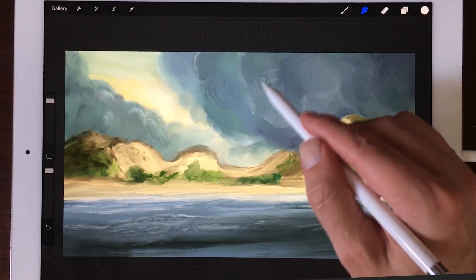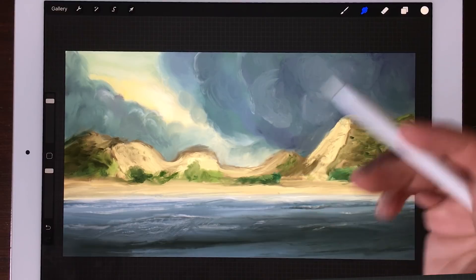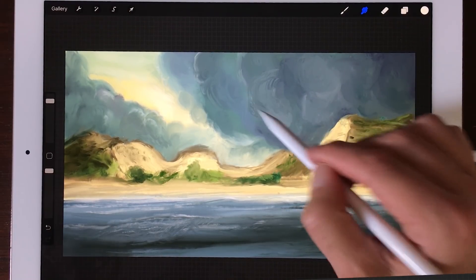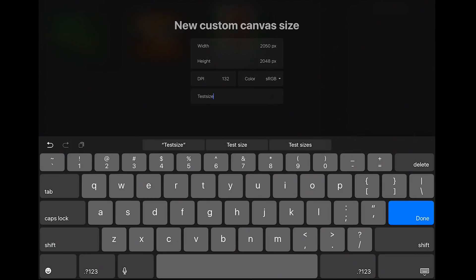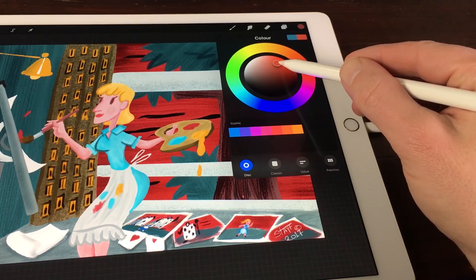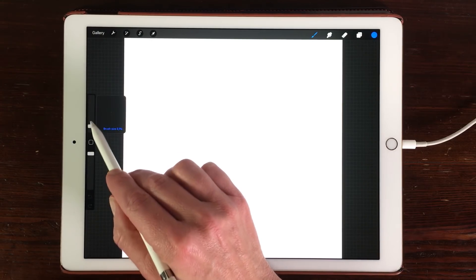Procreate — an app that comes closest to drawing on paper or painting on canvas, with an intuitive user interface and a lot of great features to let you concentrate on what really matters: creating art. On the surface it looks like a very easy app — you create a canvas and you can start painting. You have access to more than 130 brushes and you can easily pick colors from the color wheel and adjust the size and opacity of your brush.